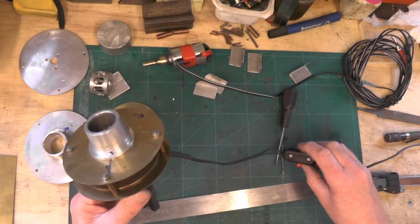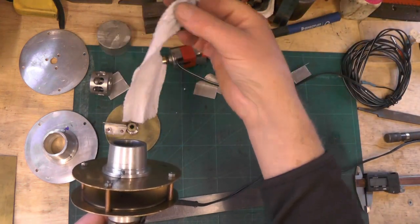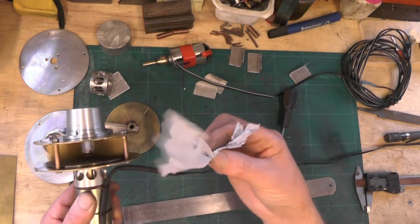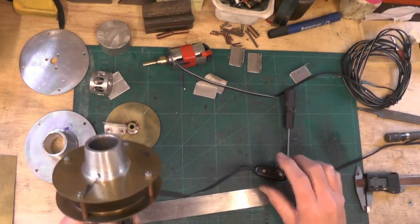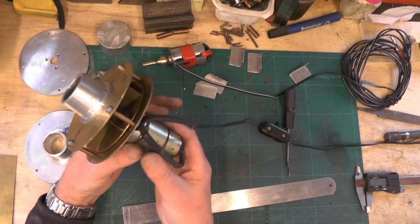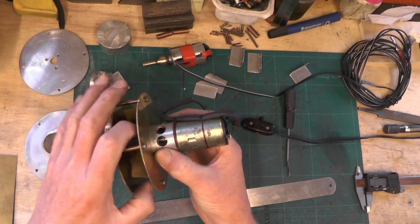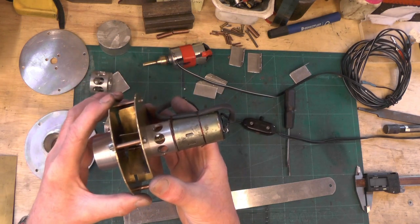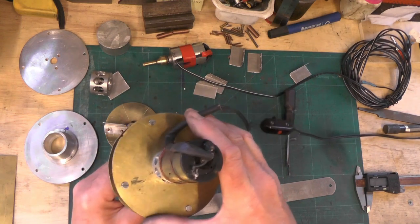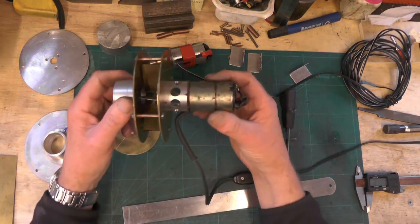I'll just show it running. So you can see it's got a really good suction and a really good blowing action. All it is is a 12 volt motor with a body part in the middle to attach it to the motor, an impeller with two adapter plates to fit the impeller into, and an adapter for you to fit in your chimney — a piece of wire, a switch, and two crocodile clips to clip it to your battery.